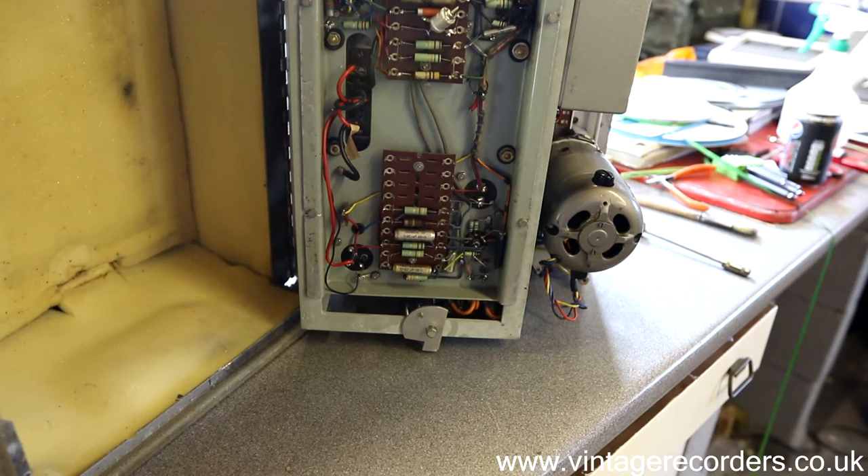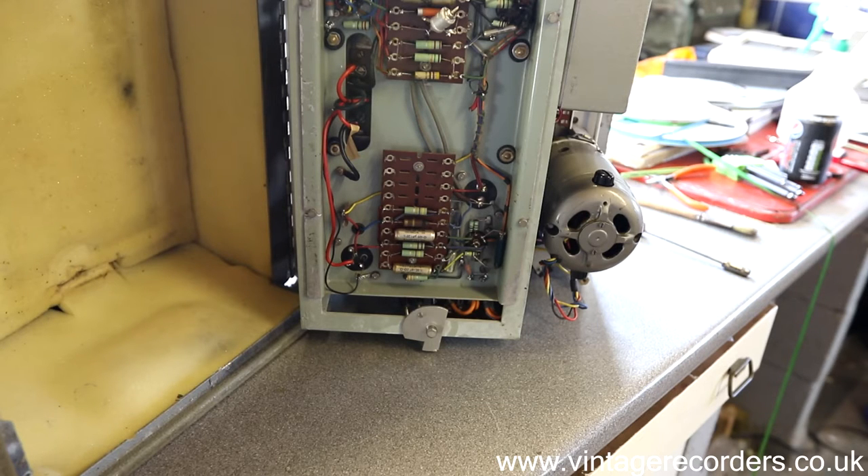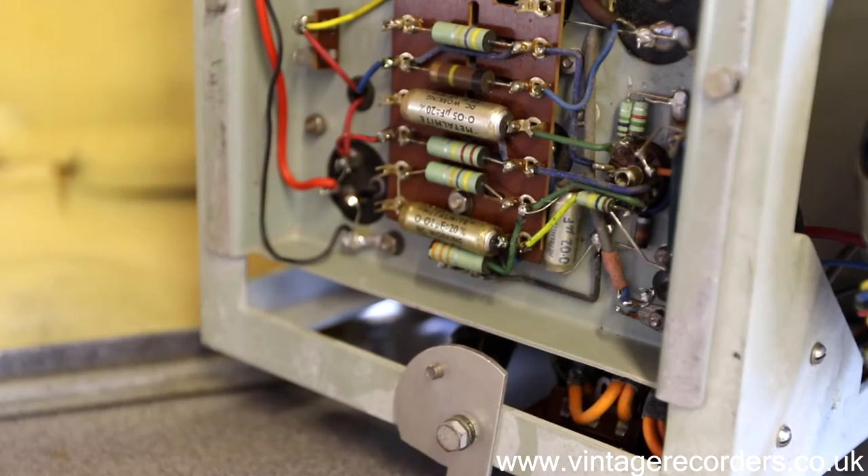So where to start? Normally, if an engineer was fixing a machine like this, the first thing they'd do is start fault-finding — trying to find out which capacitor was causing the issue, if it's a capacitor at all. But because this machine has notoriously got a lot of bad capacitors in it, the simplest thing to start doing is to take them all out — the non-electrolytics. The electrolytics are usually alright; I have had some of them go, but for now we'll just assume the electrolytics are okay.